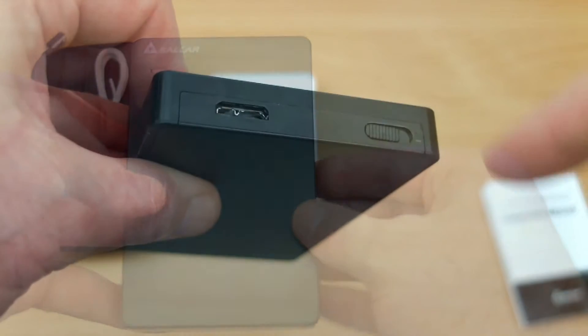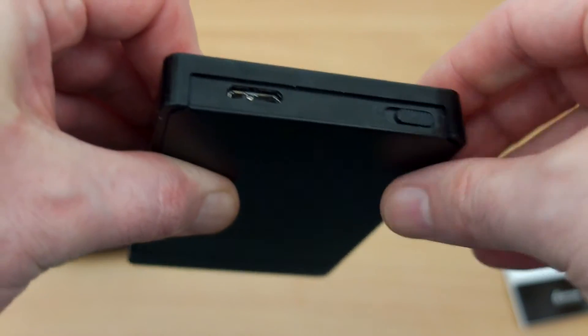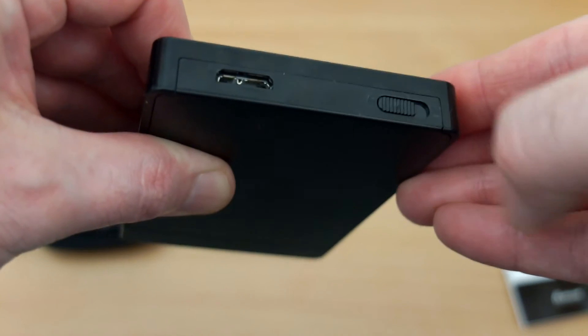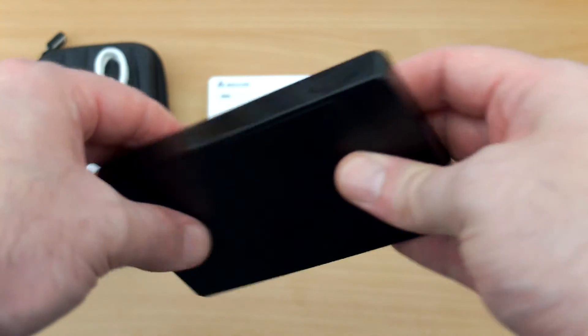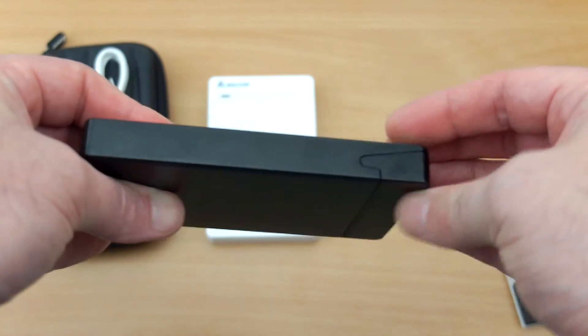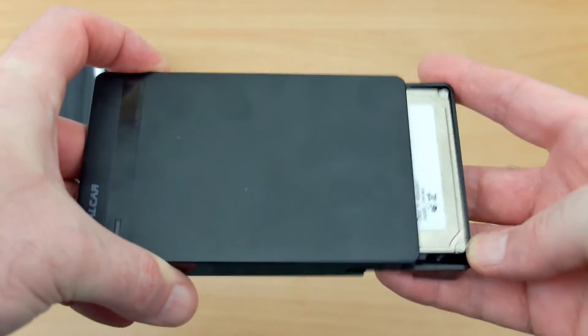Onto the enclosure — matte finish top and bottom, glossy sides, and you'll see the lock on the rear next to the micro USB 3 port. There are no pads on the underside, but that's not something that particularly bothers me.